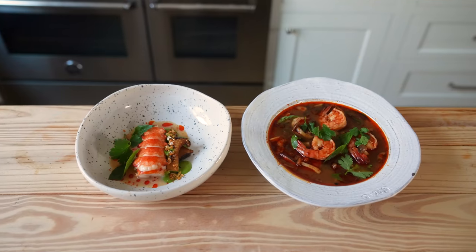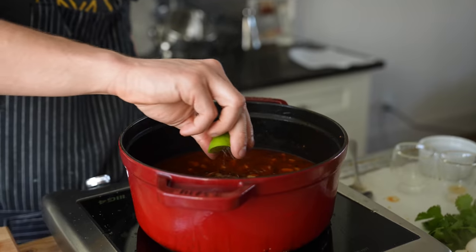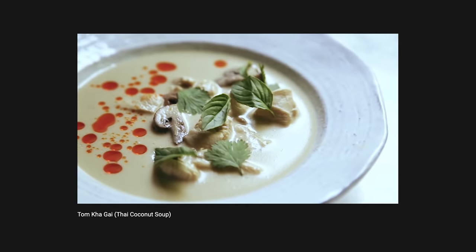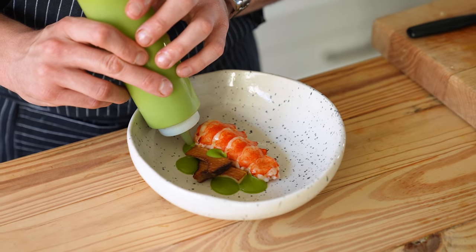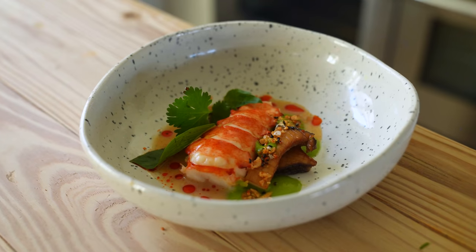Taste test time — traditional versus fancy. This whole process including the nam prik pow should take you a grand total of maybe one to two hours maximum, so don't make four store trips. The traditional version is a little spicy — was it worth it? Yes, the answer is always yes. It's perfectly balanced: salty, acidic, sweet — all three, the trifecta. Tom Yum, very yummy. The fine dining version — we did it and it was actually shockingly easy: green onion purée, a little coconut milk, and lobster.